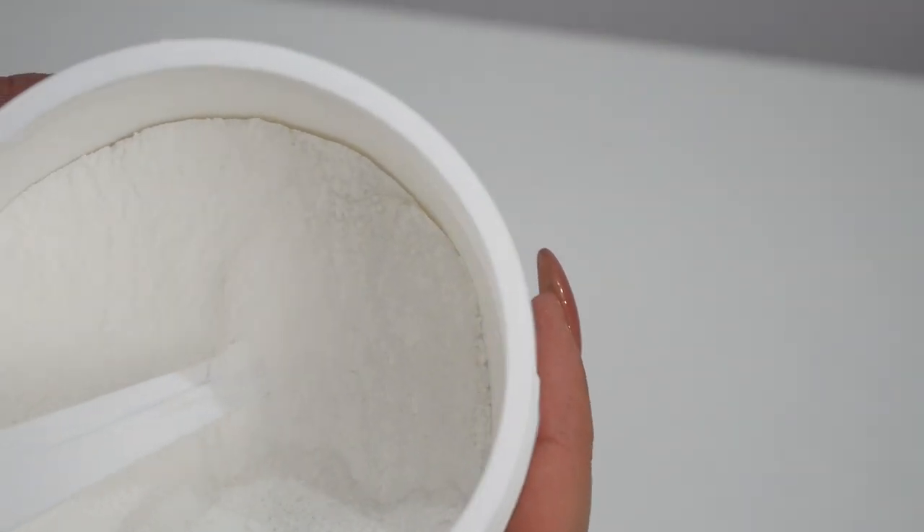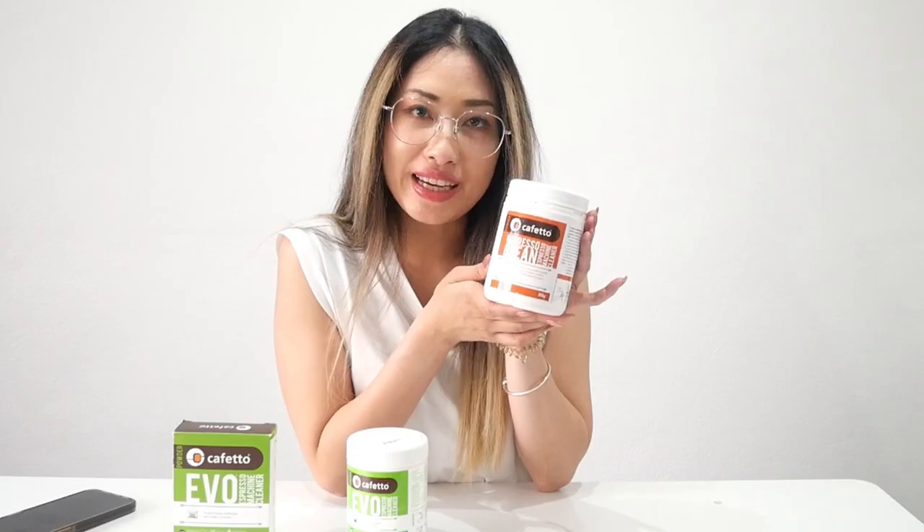This powder is going to help back flush your machine to clean and improve the flavor and aroma of your espresso. Highly recommended for cafés to clean or back flush your coffee machine every day with this product.